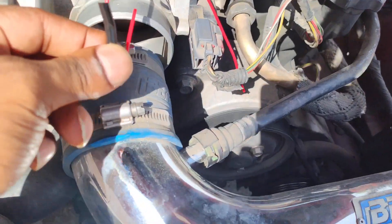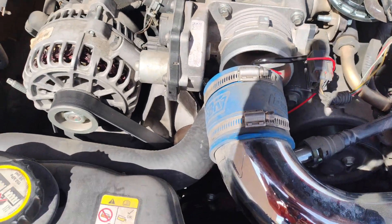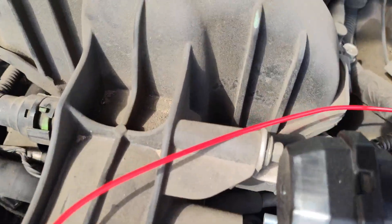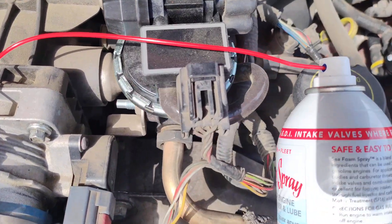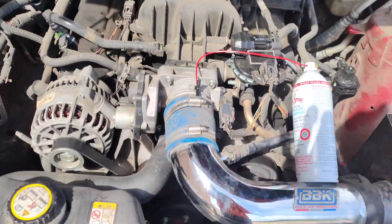So I screw off my intake — super simple. I kind of put the tube in this way, so you basically set it in here, then put the intake back on, and that's pretty much how it works. I've got the tube in as best as I can. You'll put it where the SeaFoam can is, so I've got the SeaFoam connected to the car.